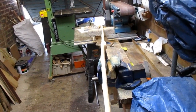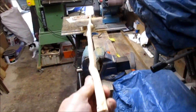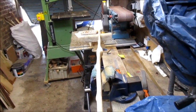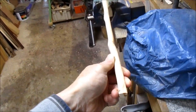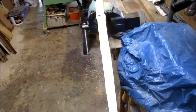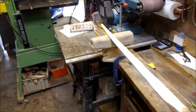If we look down the bow, it's taken very little set, if any. The bottom limb's still got that little hint of reflex and the upper has got a hint of deflex — I can't honestly remember if that was there originally. But it's not been quite back to full draw yet, so to say it's not taken any set is a bit like saying it hasn't exploded yet.